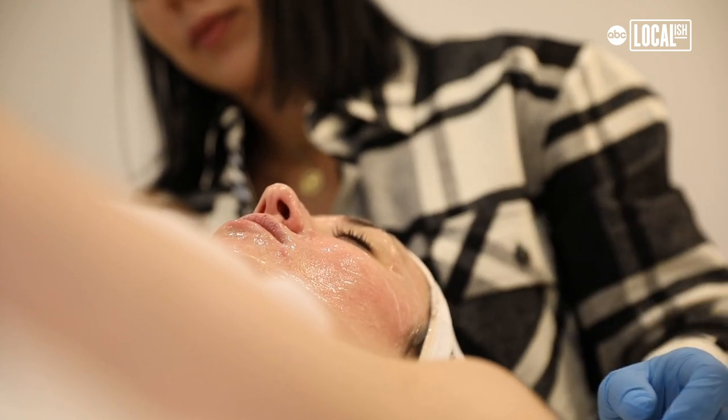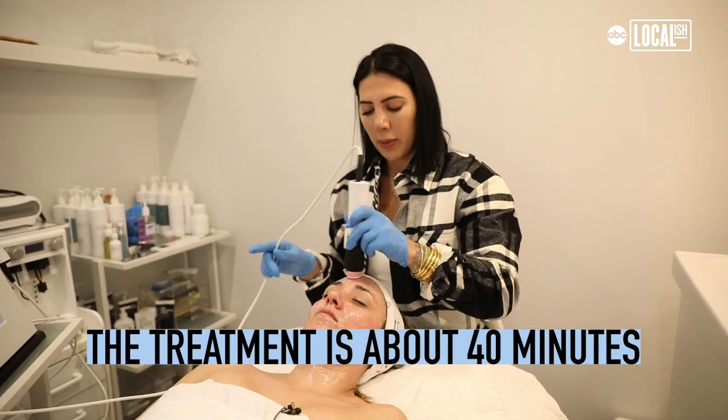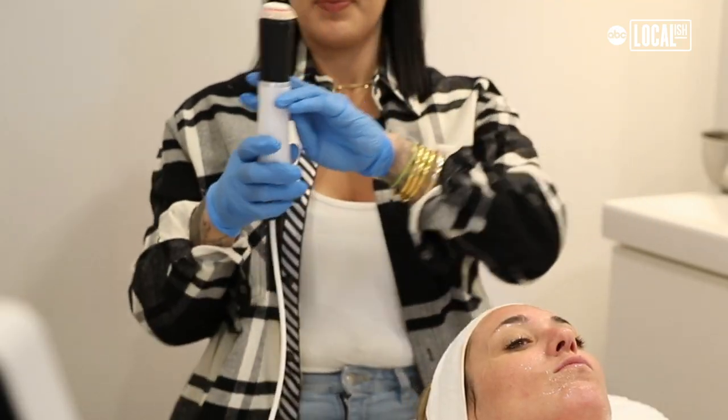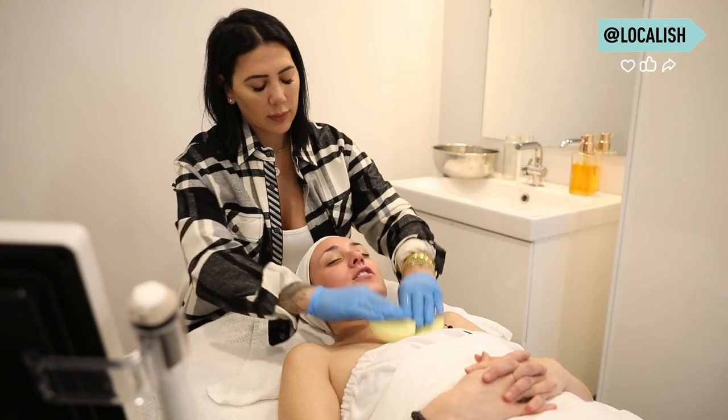You'll definitely feel the burn a little more. Every portion of this is 10 minutes, and then the dome at the end is seven minutes. That's like the perfect time for a facial. Step one is done — are you feeling your skin cleaner than it's felt in a while?